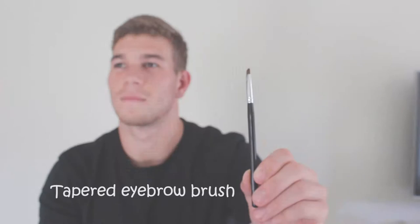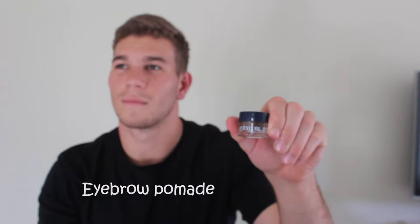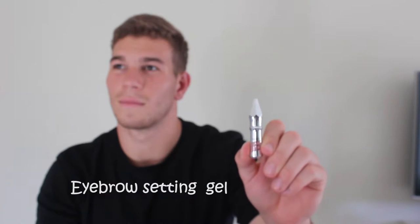How to do your eyebrows. What you will need: spoolie brush, tapered eyebrow brush, eyebrow pomade, eyebrow setting gel.